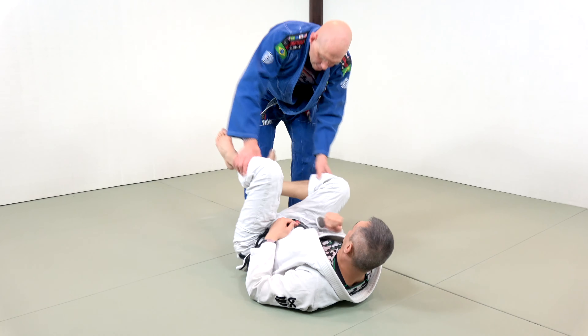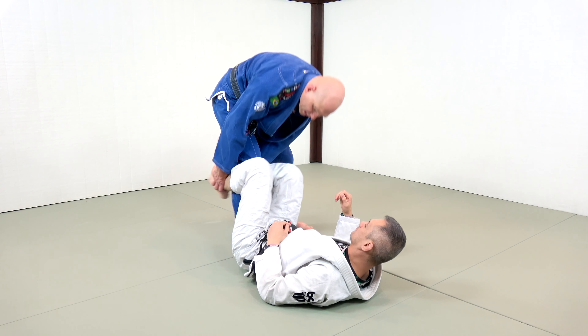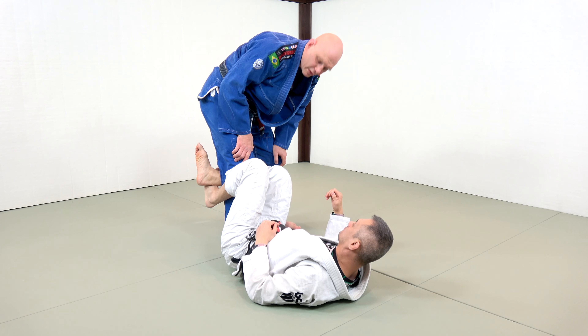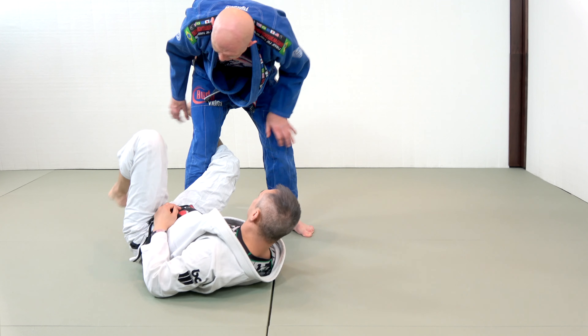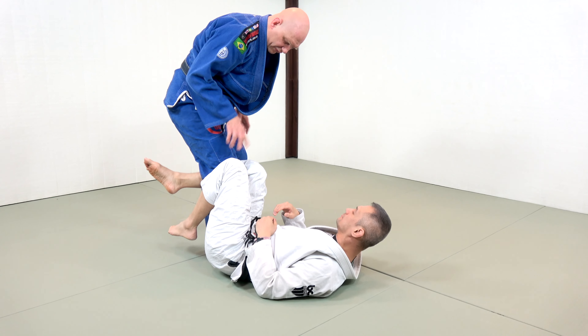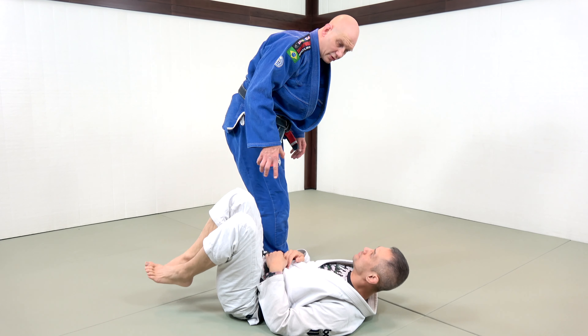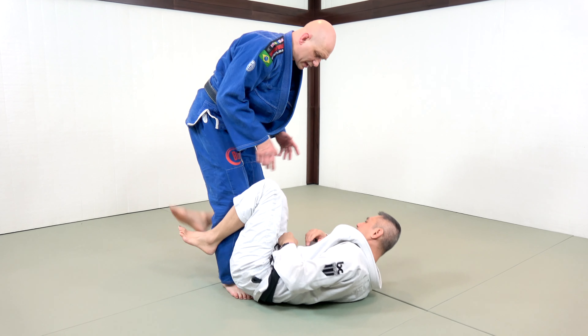Basically, the Kick Pass is when I've got one of my legs in between his legs. This can be like a really sloppy half guard. It can be sort of an incipient de la Riva with everything not quite sunk. Basically, I'm here and I need to move my foot from here to here. But that movement is a lot harder to do than you might think, especially against a savvy opponent.